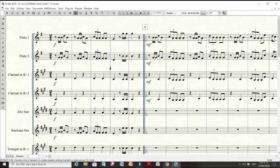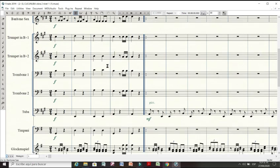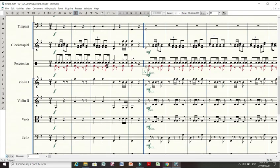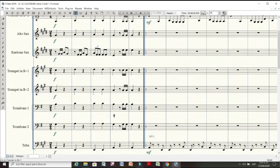Podemos observar también en la introducción que se establece la cadencia y se establece la tonalidad. En este caso tenemos un acorde tónica de la tonalidad de sol mayor, posteriormente dominante, dominante y sol, estableciendo a través de una cadencia auténtica la tonalidad de sol mayor.